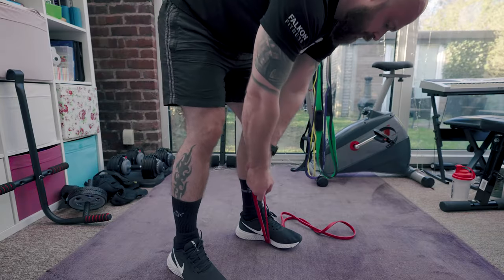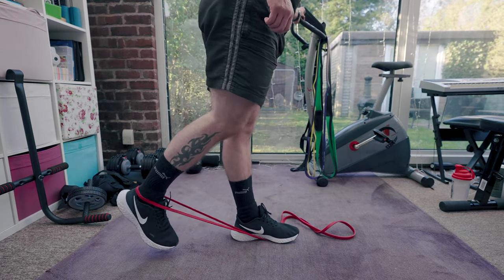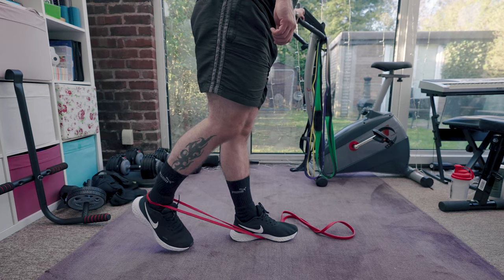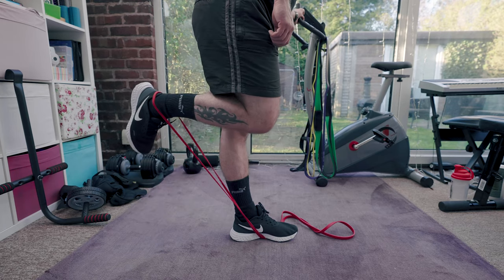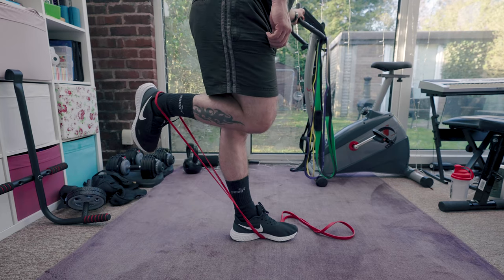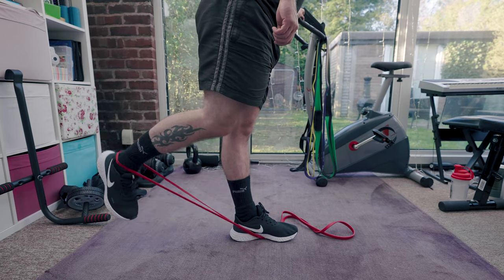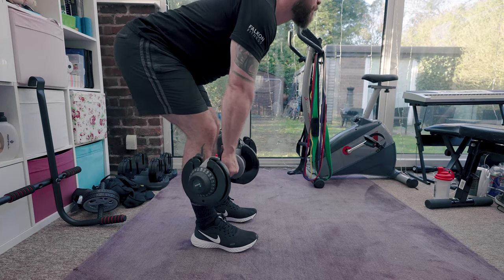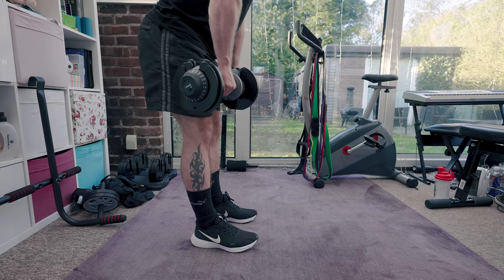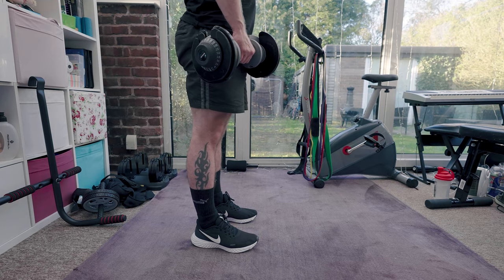A lot of people neglect hamstrings when creating home workouts if they don't have a leg curl attachment for their bench. Although they've been worked with the split squat, some direct work is definitely beneficial. I start by pre-exhausting them using a resistance band during a standing curl, keeping my leg quite far behind me to try to maintain tension even at the bottom of the movement. For the main movement, I've been experimenting with single-leg stiff-leg deadlifts, but my balance isn't good enough, so I just perform a standard stiff-leg deadlift, again aiming for around 20 reps.